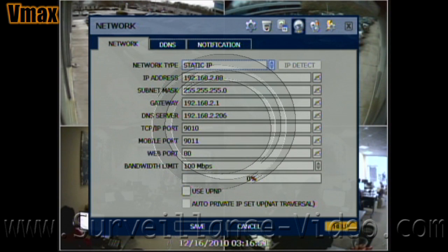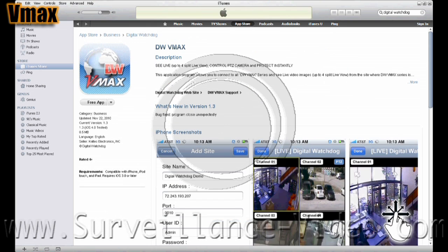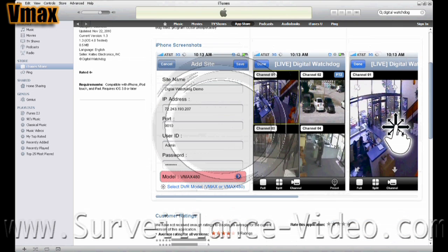Another thing worth mentioning are the apps. They are 100% free of charge and you can download them through the Digital Watchdog website. If you are using the iPhone or iPad, you can download the apps for those through the App Store on iTunes. There are apps available for free with the VMAX units for Android, Blackberry, iPhones, and iPads.